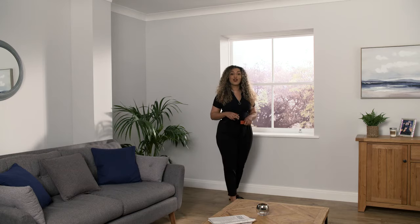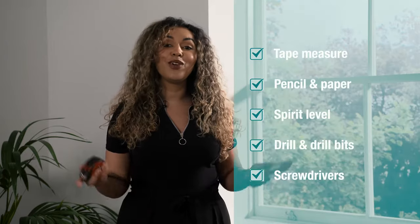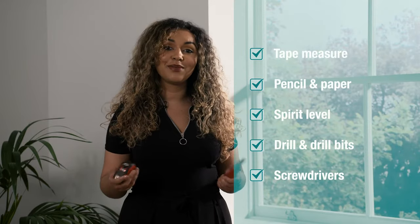Hi, I'm Ronetta and in this video I'm going to show you how to fit a curtain pole to your window. It's really easy — all you need are a few basic tools. First of all, we need to mark the position of the brackets.